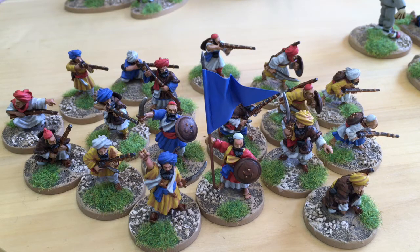Originally I didn't choose them for this project because I worried they'd be too small being such older figures, but they're actually fantastic and just the right size. That finishes the Afghans both for my painting stint and for the North West Frontier project — I don't think I'll be doing any more.